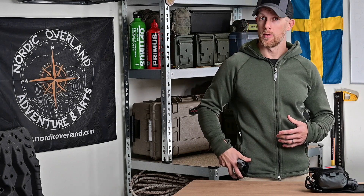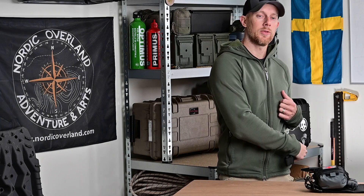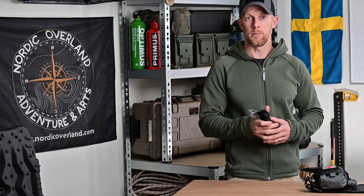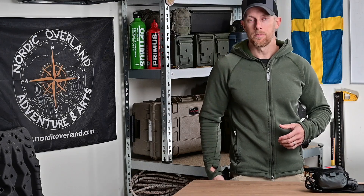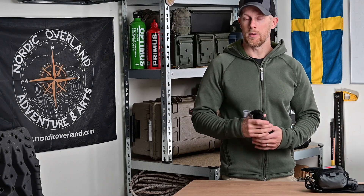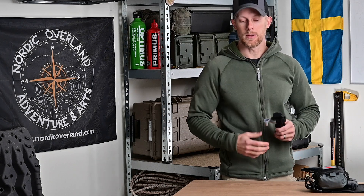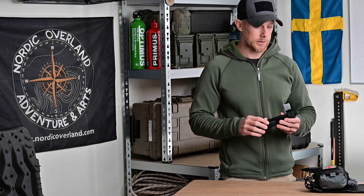Det här traumakittet sitter alltid på utsidan av mitt vänstra lår, och då vill jag ha en toniké som jag lätt kan komma åt med andra handen. Även om jag kan nå den tämligen enkelt med motsatt hand, vill jag ändå ha en toniké någon annanstans på kroppen där jag lättare kan komma åt den. Det innebär antingen en benficka på högerben, en jackficka eller i vissa fall en ärmficka.